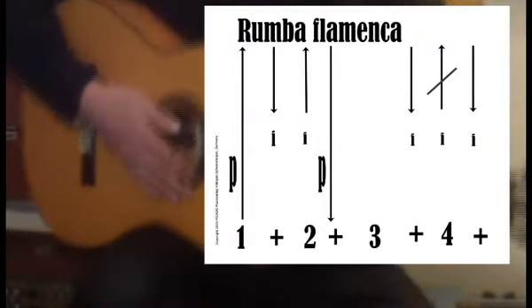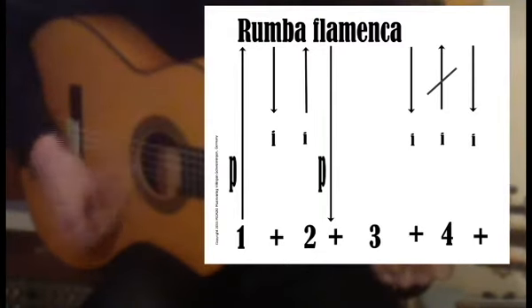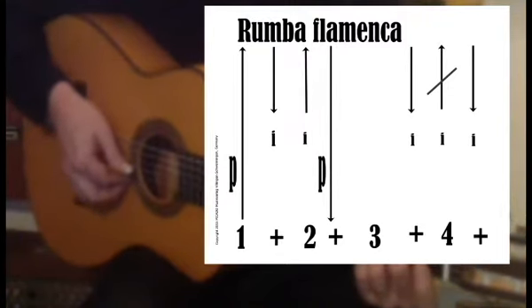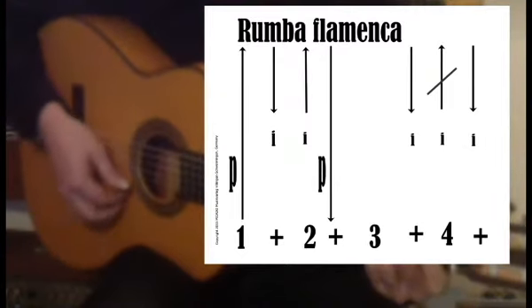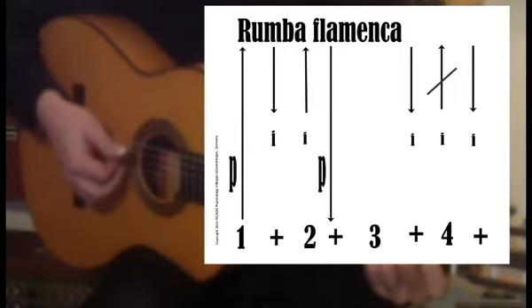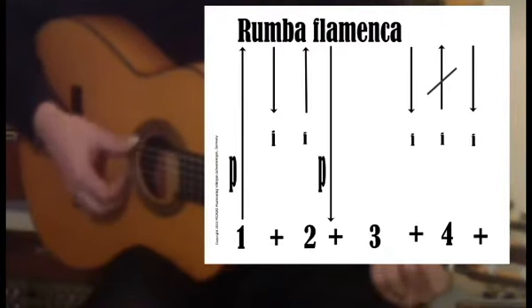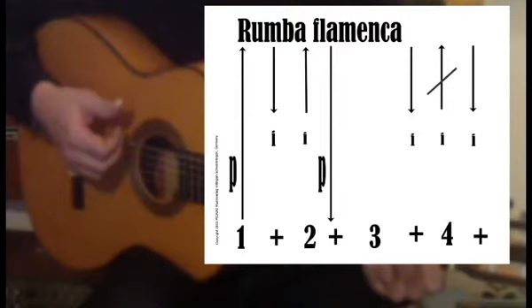We count 4 beats. The first one, downstroke with the thumb, the index one and a small movement, one or two or three strings, one and two and with the thumb as a one and two and three.